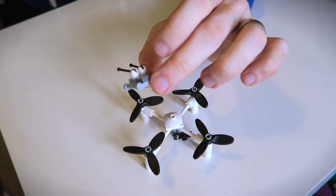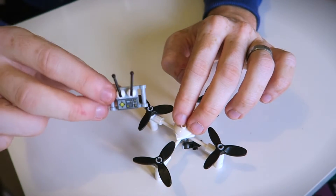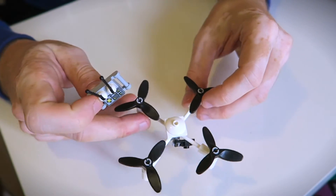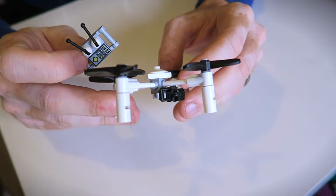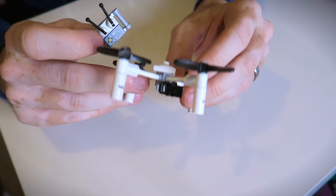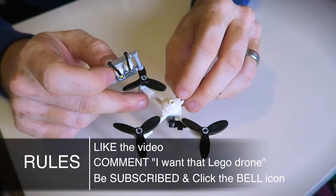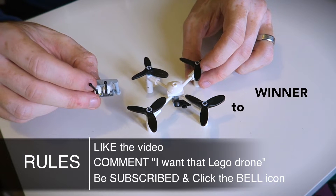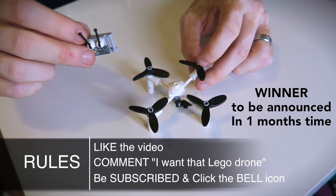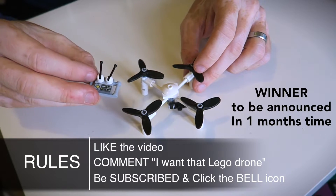I'm really happy with the outcome — I think it's really, really cool. And that's why I wanted to share this as a giveaway, as a thank you to everyone who has subscribed and supports my channel. So to win this, what you need to do is make sure to like the video, comment below with 'I want that Lego drone,' and make sure you are a subscriber. If possible, please make sure your privacy setting isn't on so that I can see you are a subscriber on my subscriber list.